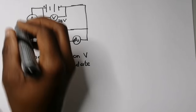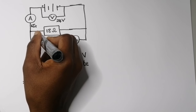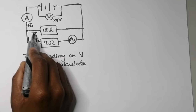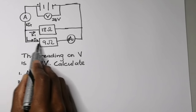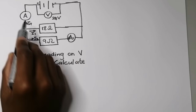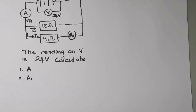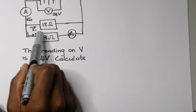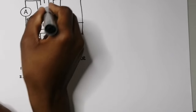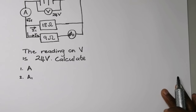When we get to this node the current divides: some goes one way — call that I1 — and some goes the other way — call that I2. I1 is the current through the 18-ohm resistor and I2 is the current through the 9-ohm resistor plus ammeter A1. These two should be in parallel because they are current dividers.